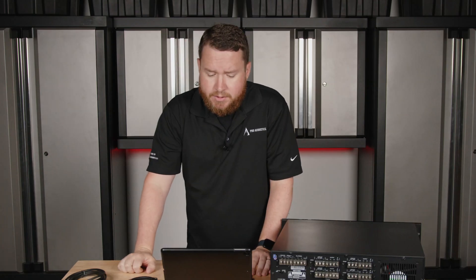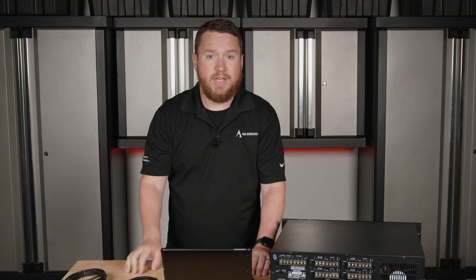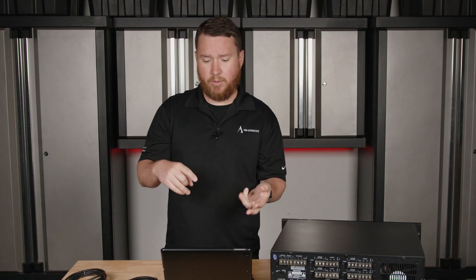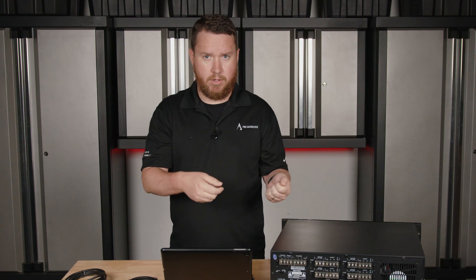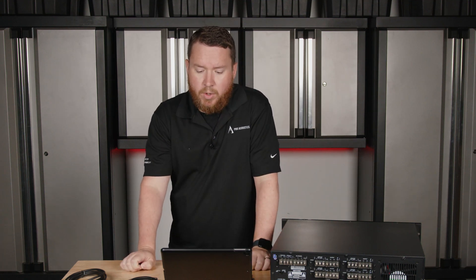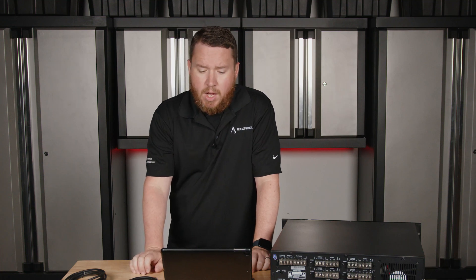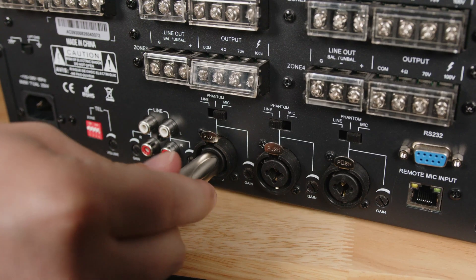Tip sleeve connectors are unbalanced; tip ring sleeve connectors are primarily used for keyboards, guitars, anything with a pickup built in that can be plugged directly into a powered speaker, into a mixer, into an amplifier, that kind of thing. With the tip ring sleeve you can also many times use a stereo input, like something that's been adapted stereo from either 3.5 millimeter or dual RCA — that kind of thing can also be plugged into a combo jack.